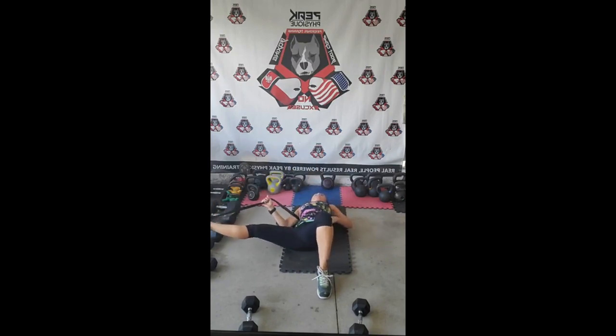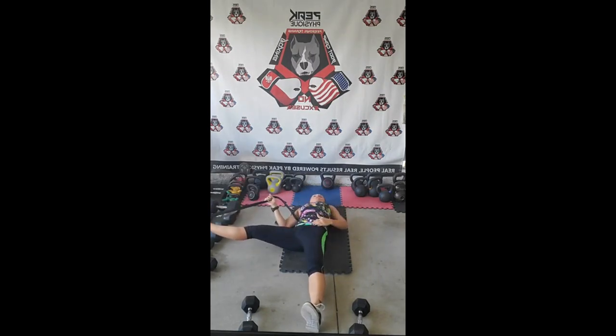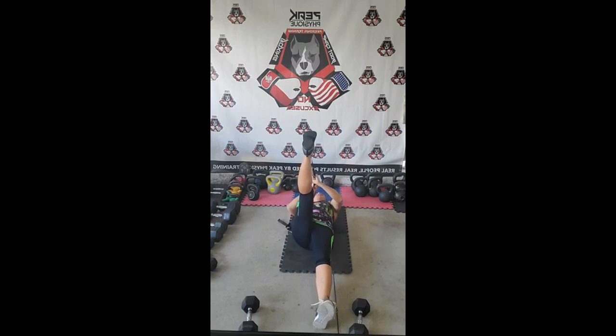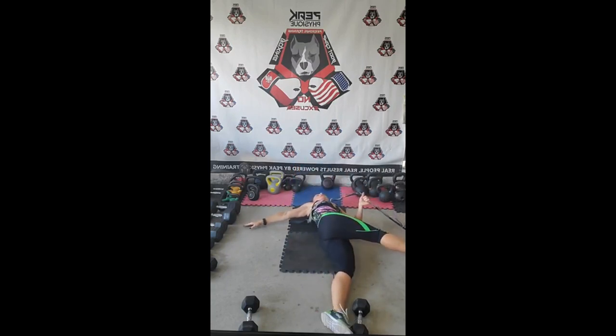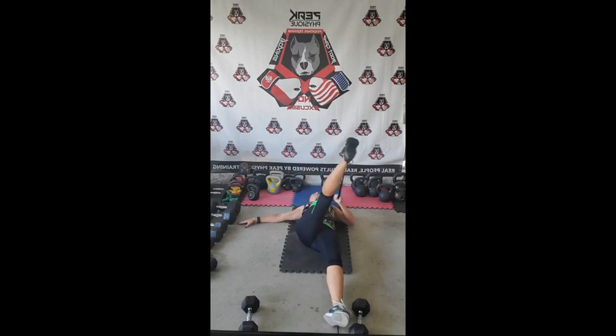Now we're going to bring that leg out slowly — don't let it just bounce. Open up the adductors. If you feel comfortable, extend that leg right from the beginning. Take a deep breath in and exhale out — that's when you feel the stretch in your hip. My left hip is where I feel it; that's the hip that had a lot of trouble in the past, but I managed to work with it. Now we're going to bring it across — bring that shoulder as flat as possible so you get a good rotation. Deep breath in and exhale.